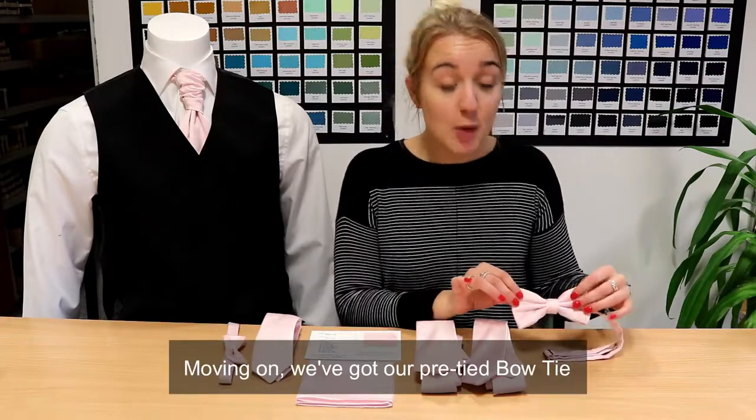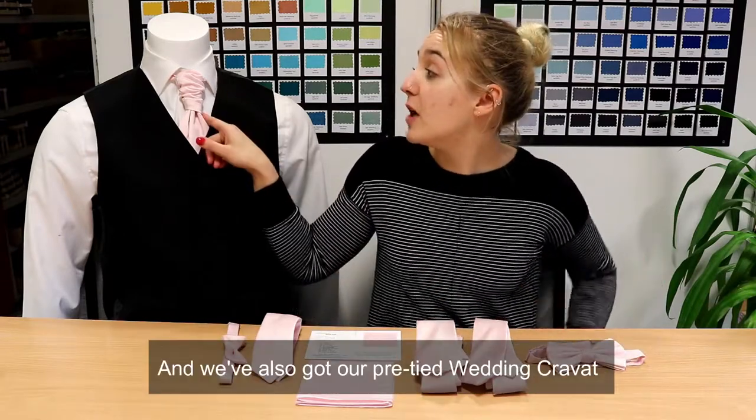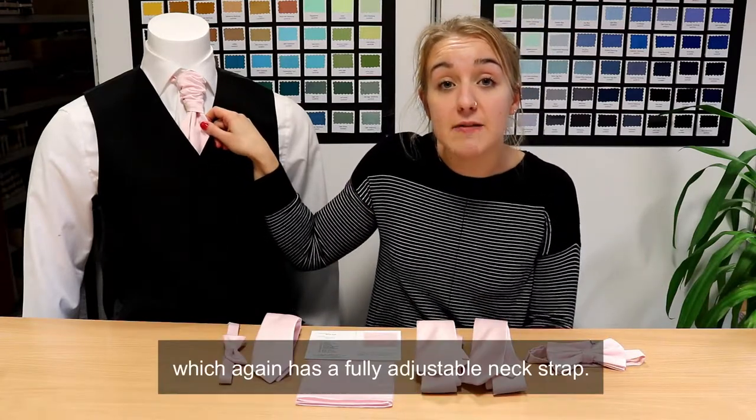Moving on, we've got our pre-tied bow tie, which has got a fully adjustable neck strap. And we've also got our pre-tied wedding cravat, which again has got a fully adjustable neck strap.